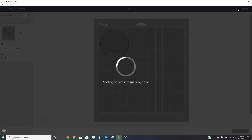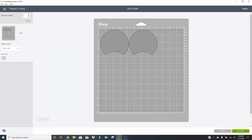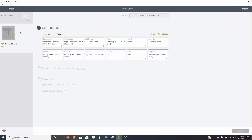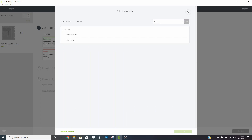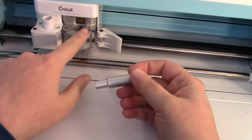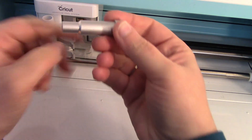Click 'Make It' — I'm going to make two ears at once since they fit easily on the sheets I cut. Click Continue, then to find your custom material go to 'Browse All Materials,' search 'EVA,' and select 'EVA Custom.' Click Done and it will tell you to load your deep point blade and mat. Let me show you how to insert the deep point blade — open the latch and pull your blade housing out.